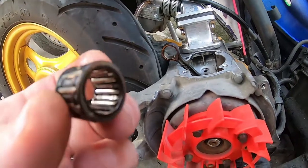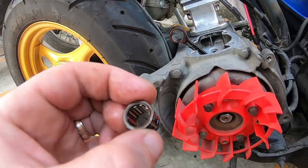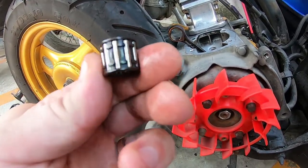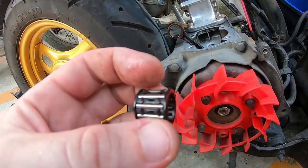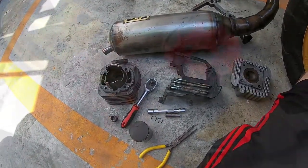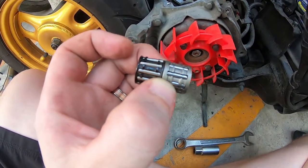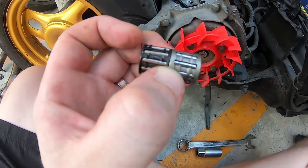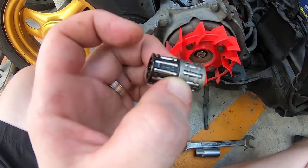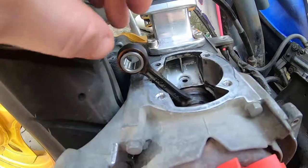Let's take a look at the needle bearing. To me it looks in fairly good condition and could be reused, but I'm going to replace it with the BGM needle bearing. Sometimes issues with the stroke being too long and the piston hitting the cylinder head can actually destroy the needle bearing, but this one seems to be in okay condition. Comparing the two bearings, the needles in the BGM bearing are actually shorter whereas the outside edge is thicker — I assume this makes it stronger.